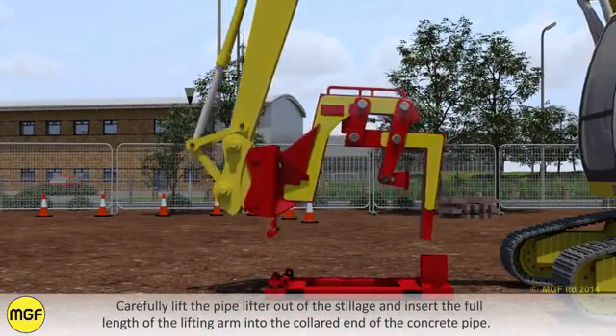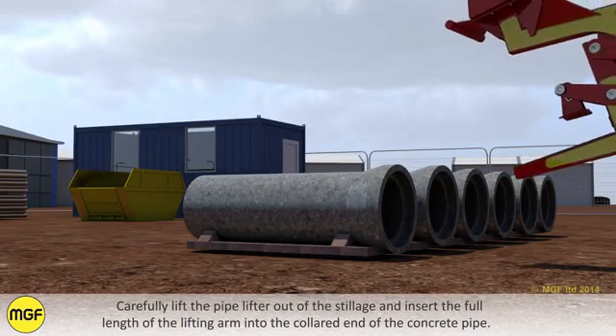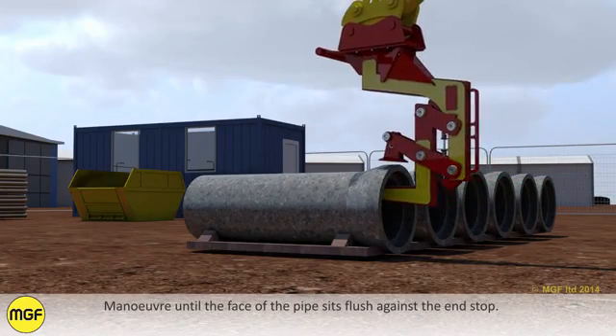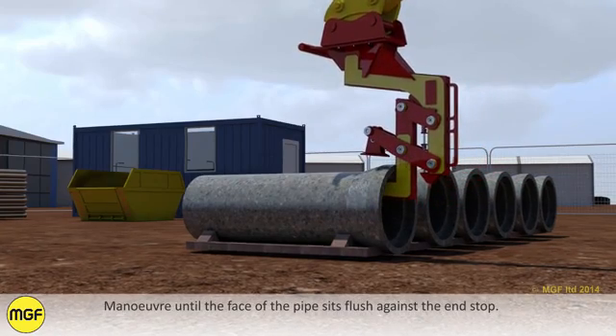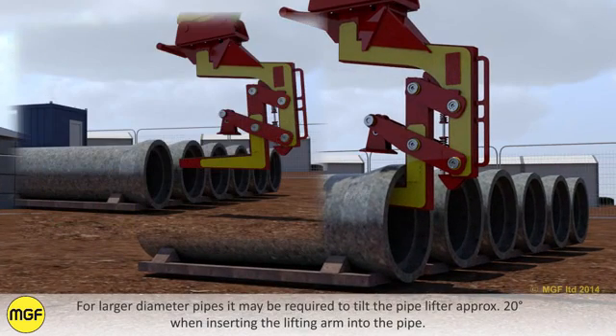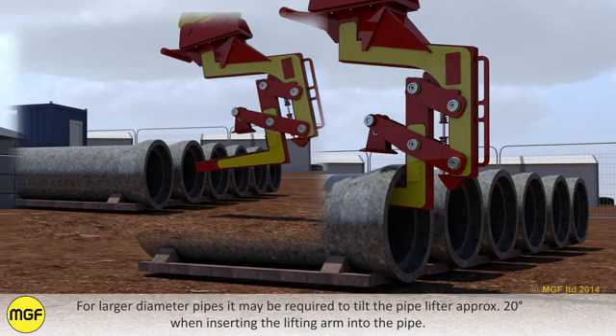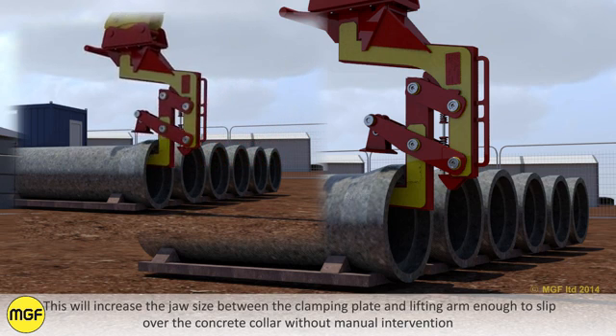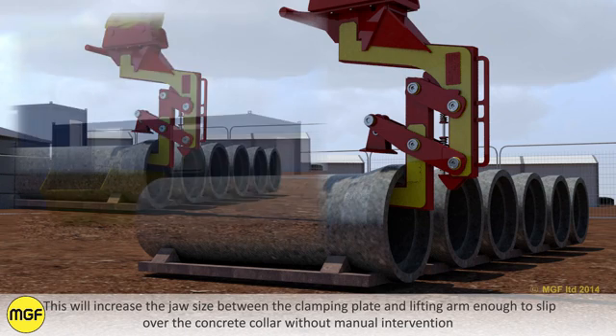Carefully lift the pipelifter out of the stillage and insert the full length of the lifting arm into the collared end of the concrete pipe. Manoeuvre until the face of the pipe sits flush against the end stop. For larger diameter pipes it may be required to tilt the pipelifter approximately 20 degrees when inserting the lifting arm into the pipe. This will increase the jaw gap between the clamping plate and the lifting arm, enough to slip over the concrete collar without manual intervention.